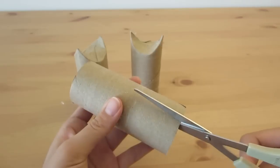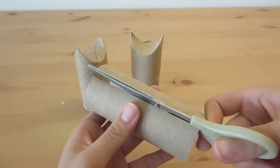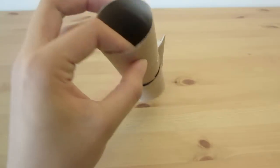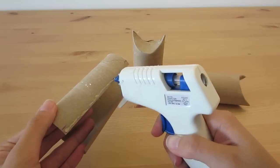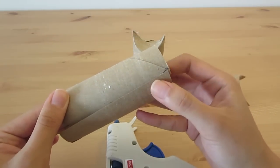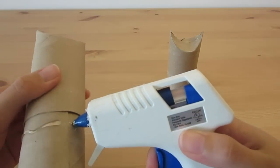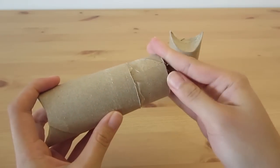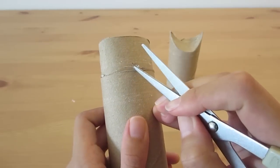With the third roll, cut it open vertically. Then put it into one of the rolls to measure out how much it needs to overlap in order to fit it snugly into the roll. Then glue it in place. Place it into the roll again and pull it out slightly and spread the glue around it so that when the roll is pushed back in, the glue is pushed in with it. You can scrape off the excess glue with a pair of scissors.